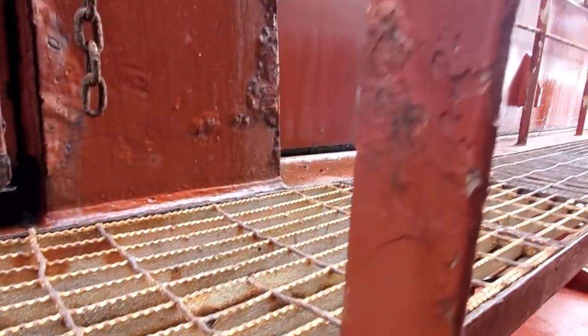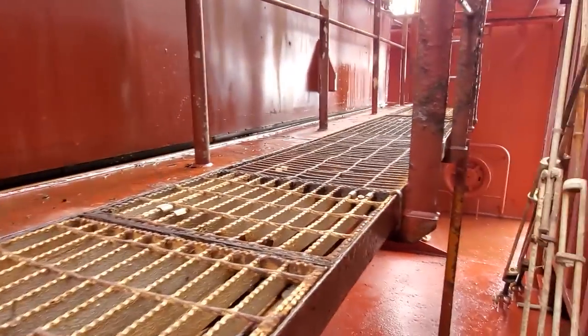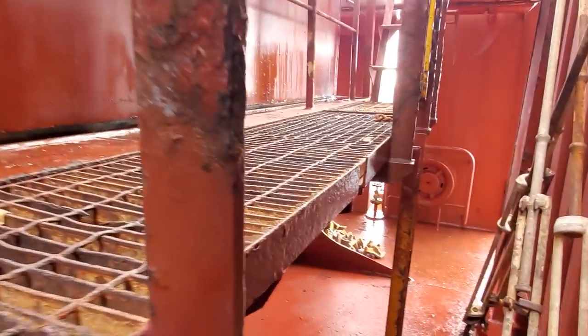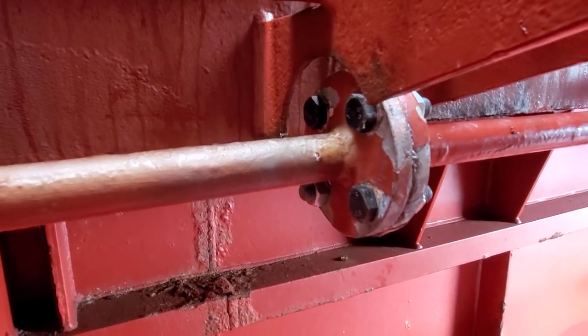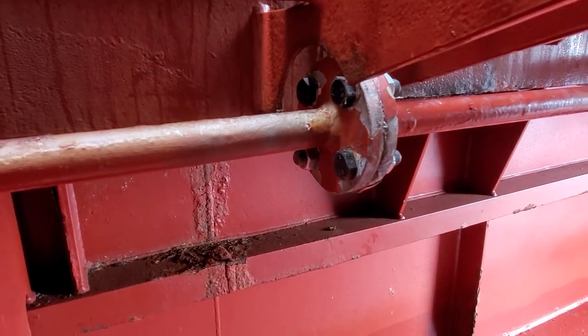I don't hear any air anywhere on the flanges. Everything's been tightened up. Looks good — we're going to call this job all done.